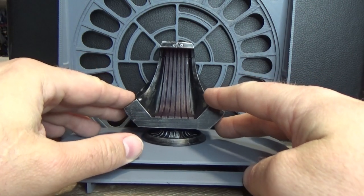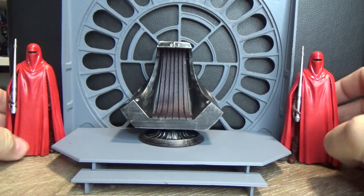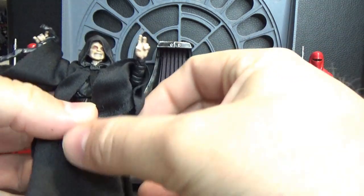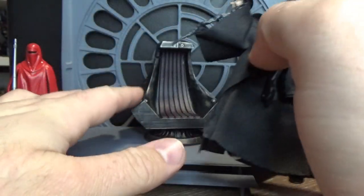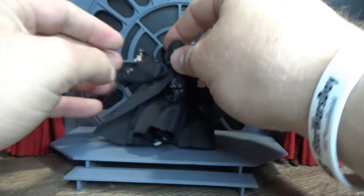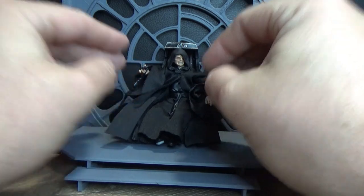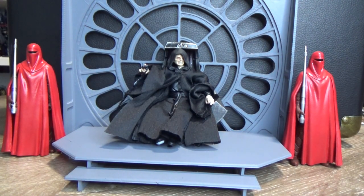So there we have the Emperor's Throne Room. I'll have the link to the designer in the description - give them all the credit for producing the files that allowed me to print this out. I feel like I've done a good job putting it all together as a nice display on my shelf. Please let me know what you think in the comments below, give the video a thumbs up if you enjoyed it, subscribe if you haven't already, and may the Force be with you always.